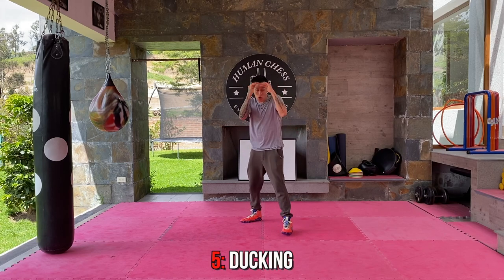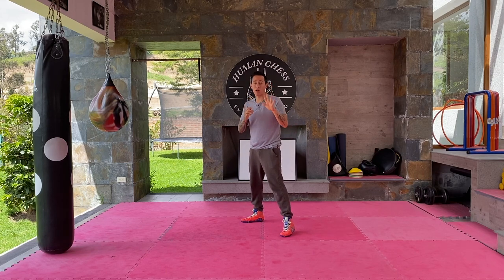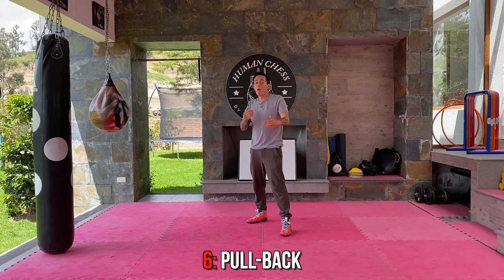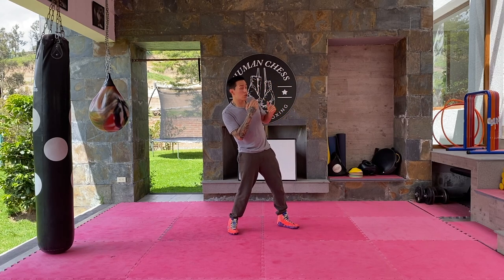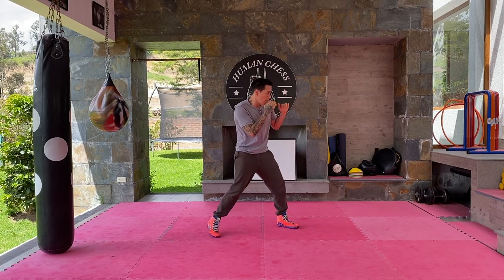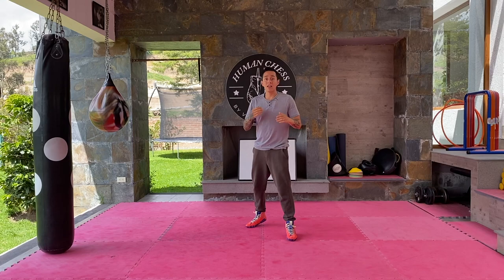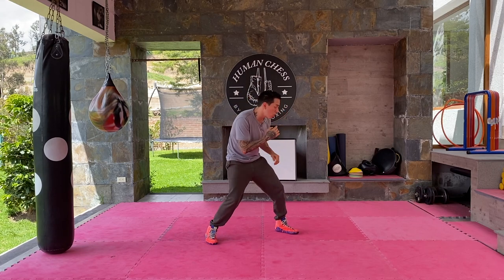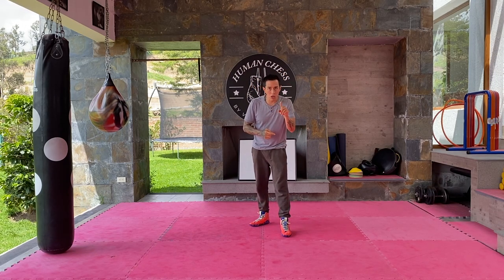Number five is ducking. You're with your opponent, you feel a punch coming — just duck, just squat in the same position. That's the fifth one. The sixth one is a little more advanced but you have to know it: the pullback. There are two ways. From a regular stance, you pull back and take your rear leg a step back so you don't lose balance. The other way is if you already have a wide stance — you can just move your head or torso much more easily.